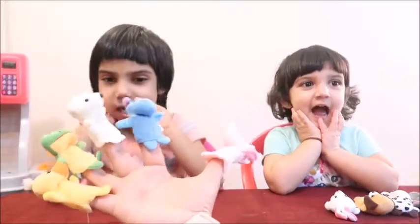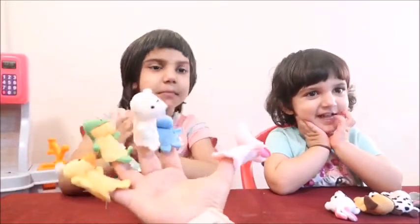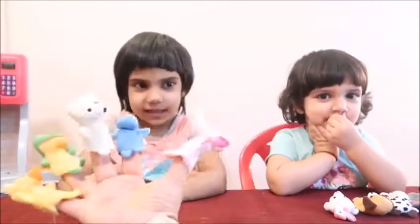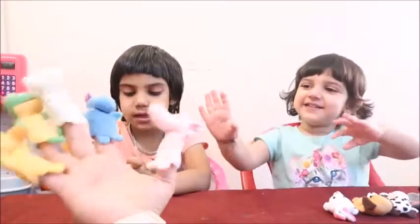Hello Frida and Ruby! Are you excited? Yes! Mama, are you excited? Oh yeah! I'm excited! So are you ready to learn the animal finger family song with Mama? Yes!